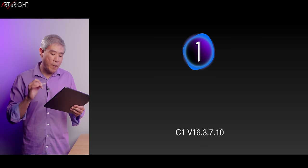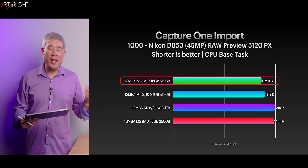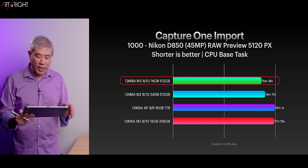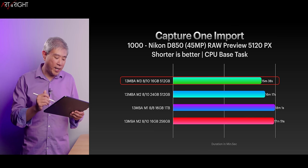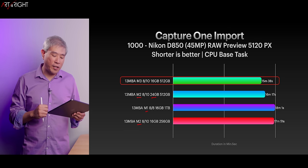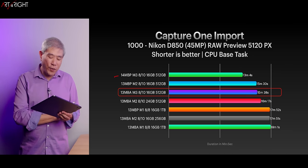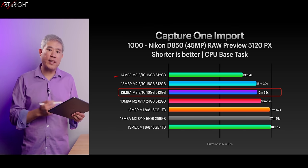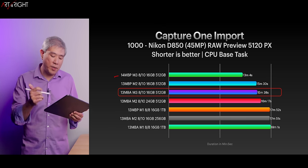Now let's take a look at Capture One 16.3.7.10. For import, I set the preview to large — 5120 — consistent with previous tests. The CPU is definitely faster in the M3, which is why it's pulling ahead against the M2 with 24 gigabytes of memory, the M1, and the other M2 configuration. When we add active cooling, we're now saving around two to two and a half minutes of time, for $300. If you're running Capture One only, that may not be the most worthwhile upgrade — but let's see how export does.